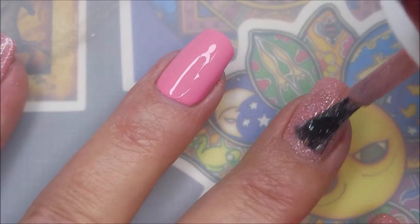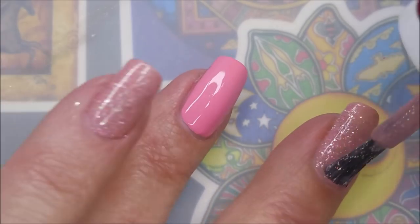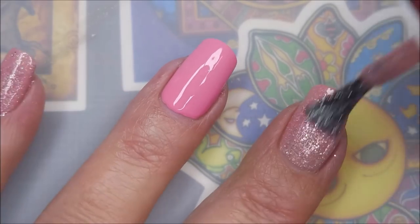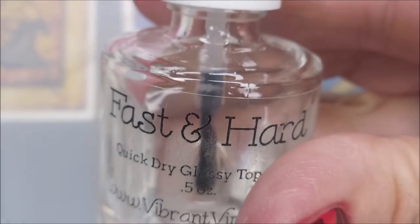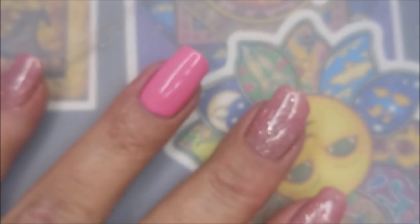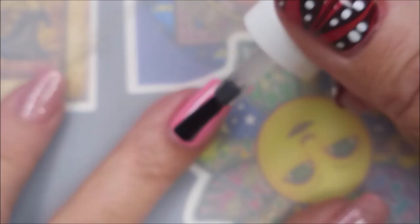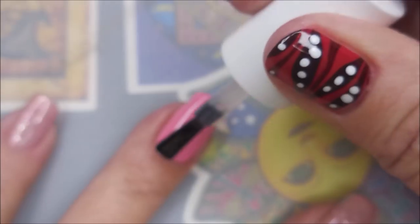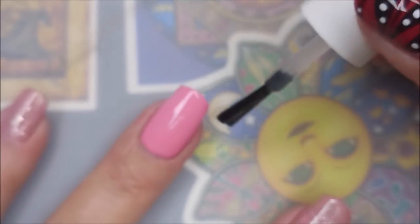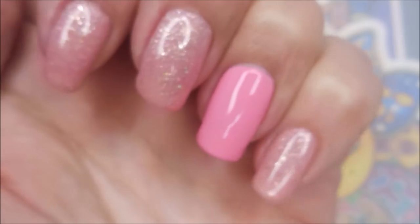Here we go with that third coat of Rose Quartz. I can still see a little bit of visible nail line but I'm not gonna mess with it — three coats is kind of my limit. It still looks very good, I'm good with it. I'm going to use the Fast and Hard from Vibrant Vinyls to top this all off and get it to dry. I know a lot of you think it's crazy to use three or four different top coats in a manicure, but they all have different purposes.